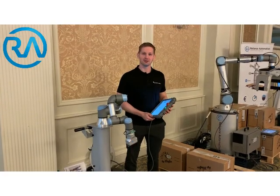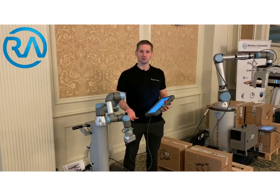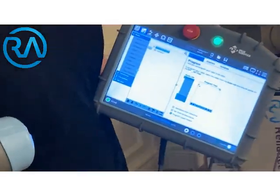Hi, my name is Craig from Universal Robots and I'm going to take you through a really basic program of Universal Robots picking up this box here. To start off, I'm just going to show you what the tablet looks like and then take you through the program.